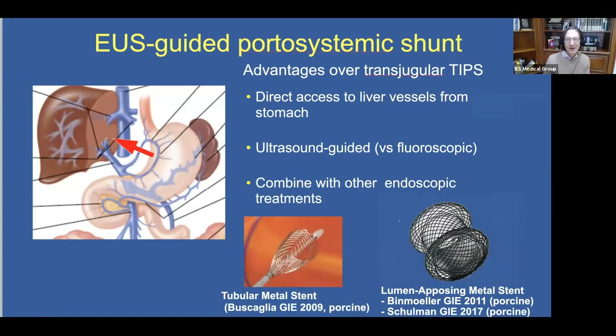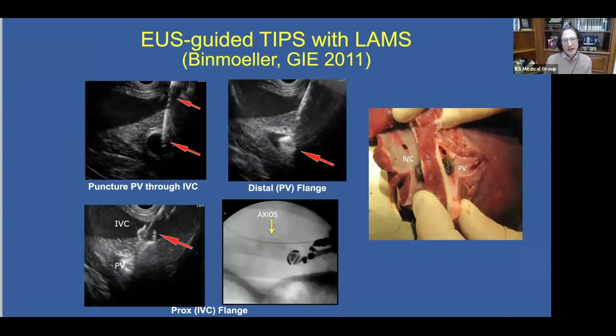EUS-guided portal systemic shunt has some conceptual advantages. We can directly access the liver vessels from the stomach — the same approach we use for EUS-guided ERCP — using ultrasound guidance rather than fluoroscopy, and we can combine this with other endoscopic treatments such as glue injection or coil and glue. In earlier studies we used a tubular metal stent to create the TIPS; now we're using lumen-apposing metal stents. Here you can see the needle traversing the IVC and entering the portal vein, then deploying the distal flange in the portal vein and the proximal flange in the IVC, creating our TIPS.